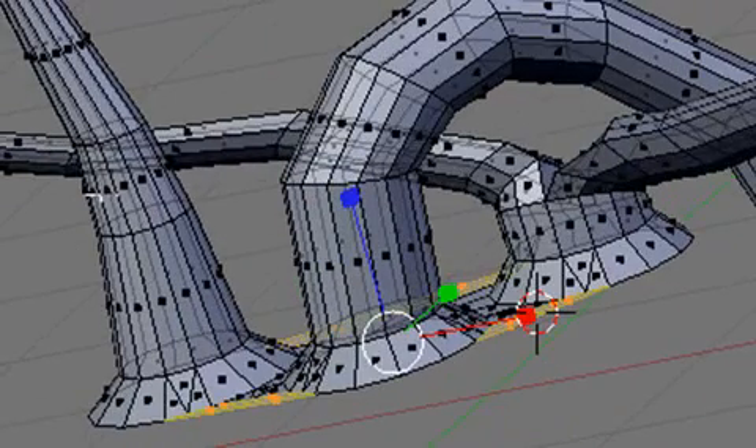At this point what we need to do is add two more reference images and model the rest of the heart, and we'll do that next time. Thank you.